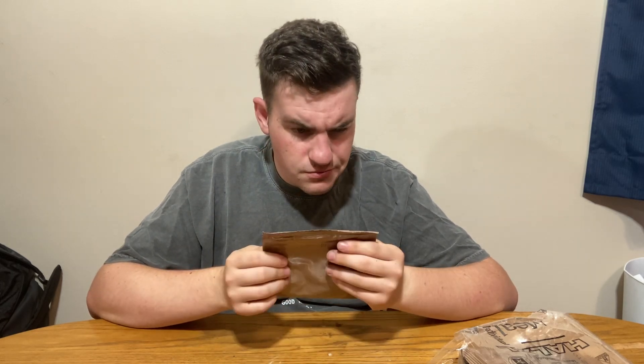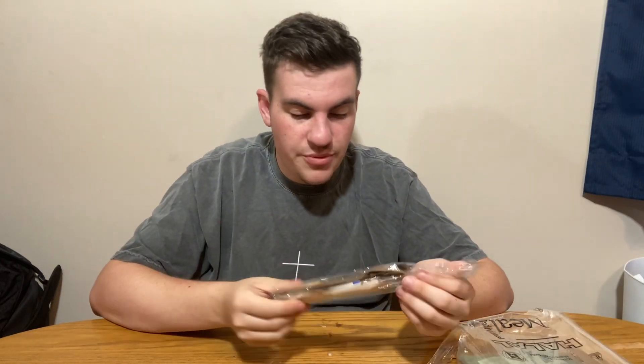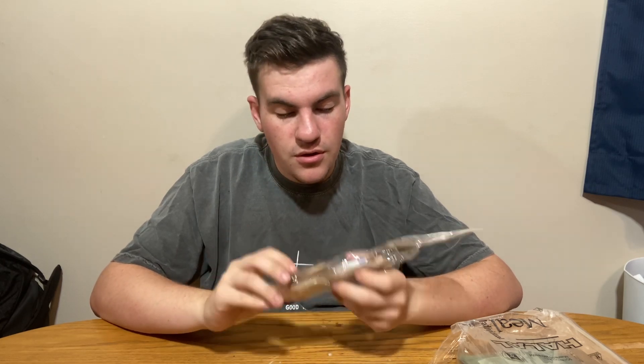The trail mix doesn't look punctured, though I feel like they usually have a lot more air in them — I guess we'll find out. We also have Asian mix; I think I've had one of these before and it's actually pretty good. Got our accessory pack — toilet paper, spoon, pepper, salt, wet nap, probably no matches. Next we have our FRH.